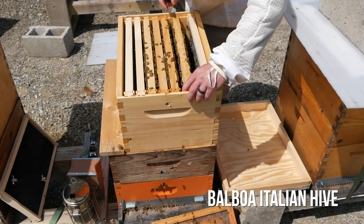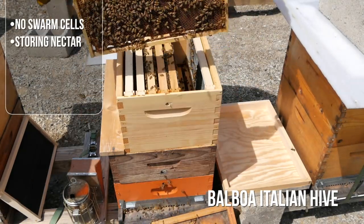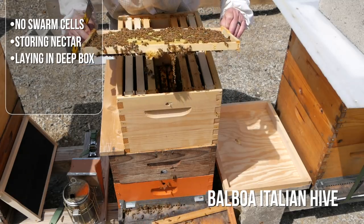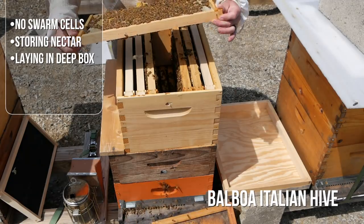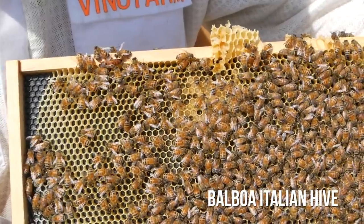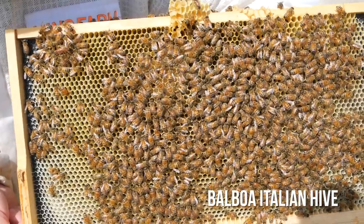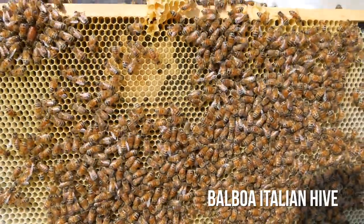Okay, Balboa's daughter — what are you up to? That is all nectar and that is all foraged capping honey. All right, this is full of larva up at the top — wow — eggs and larva. And there she is, she's right up here at the bottom of the frame. On screen it'll be the top. She's got her attendants hanging out. There's some larva — look at that larva.